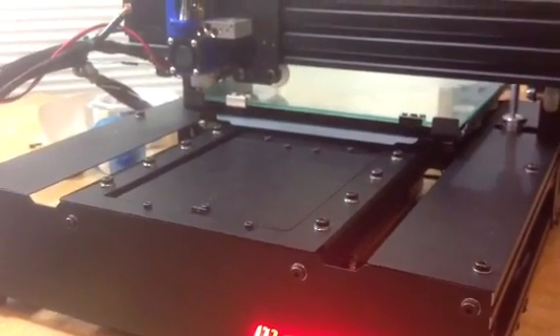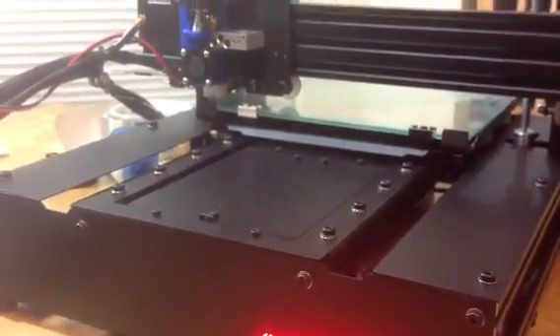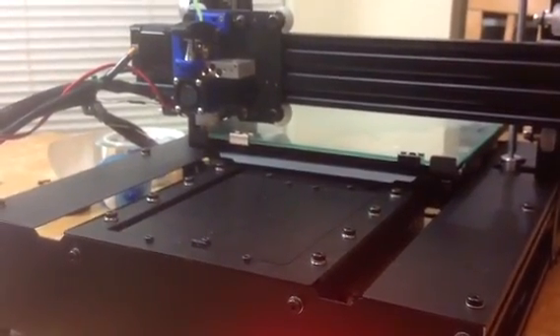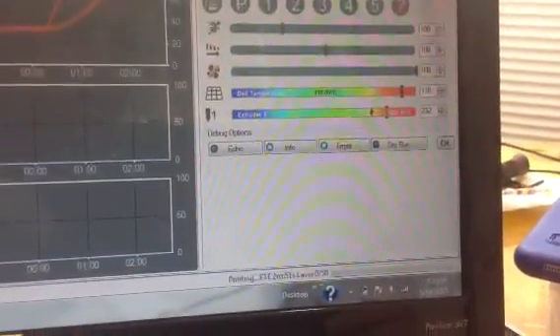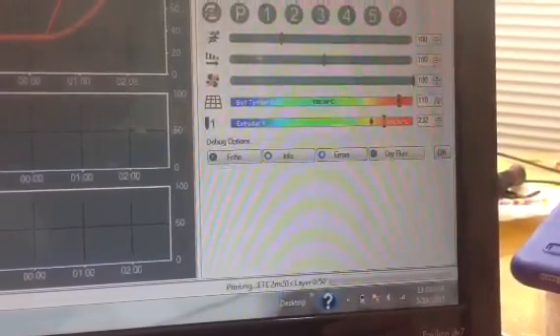We're just printing a 10mm cube. I don't expect very much — I don't even expect it to stick right. I don't know if I got my squish right on my first layer or anything. If we actually print something, I would be surprised. But the heater kicks on for the V6 head at 60°C, so when the extruder head gets to 60°C the fan kicks on, and when it gets up to the target temperature — which is 232 — the machine will take off and start running.